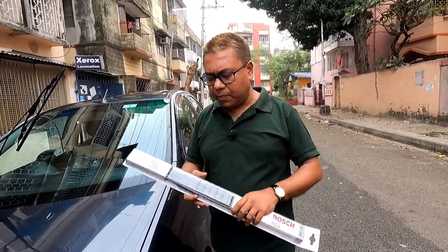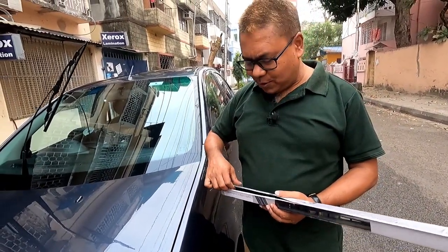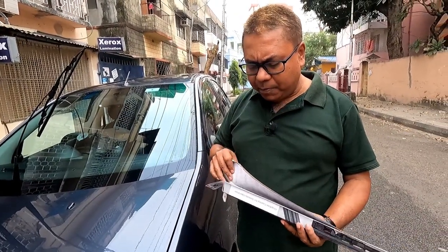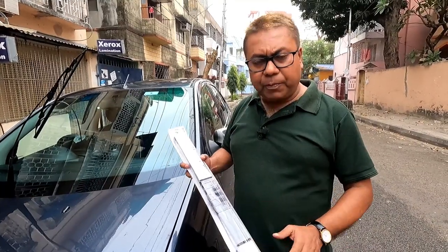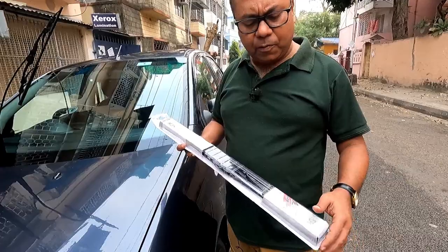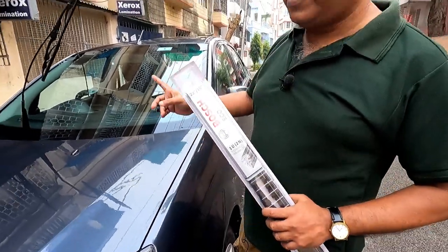I will tell you how to replace the wiper blades in my car. How do you buy these wiper blades on Amazon? This is the Bosch Acti brand.